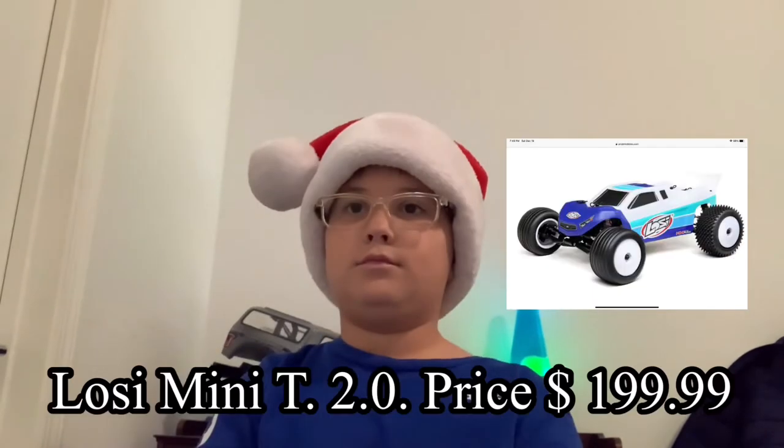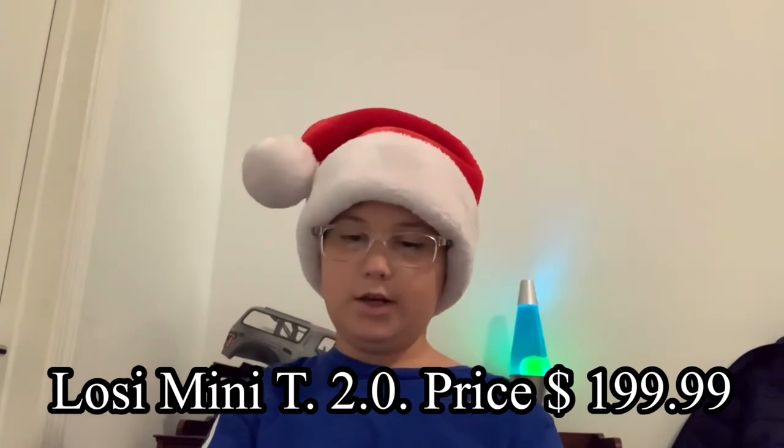Number two is the Losi 1/18 scale Mini-T. These things are so fun — you can drive them indoors, outdoors, anywhere, and they still perform just great.